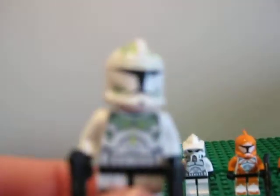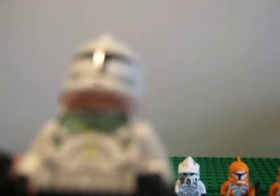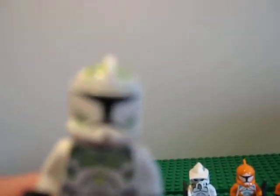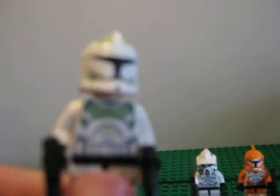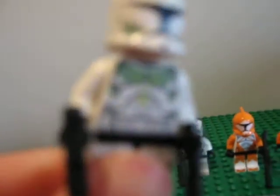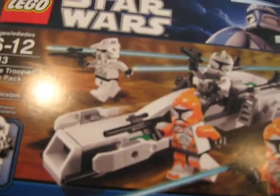Here's the green Clone Trooper. He's got a light kind of green — but not lime green — markings. He's got two Commando pistols. But he is not a clone pilot, okay? He is a Clone Trooper. On the box it shows him driving the speeder, but of course the Bomb Squad Troopers won't be driving, so somebody has to.